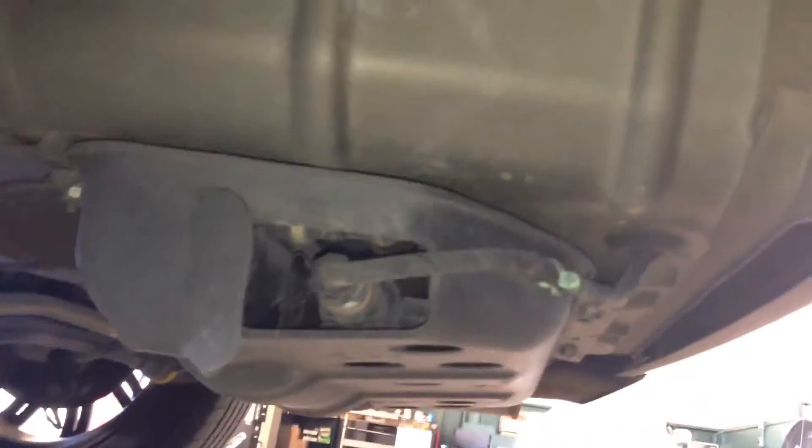Lastly is going to be the EVAP canister on this car, and that's going to be right here on the spare wheel well under that plastic casing. Right inside there is the EVAP canister.